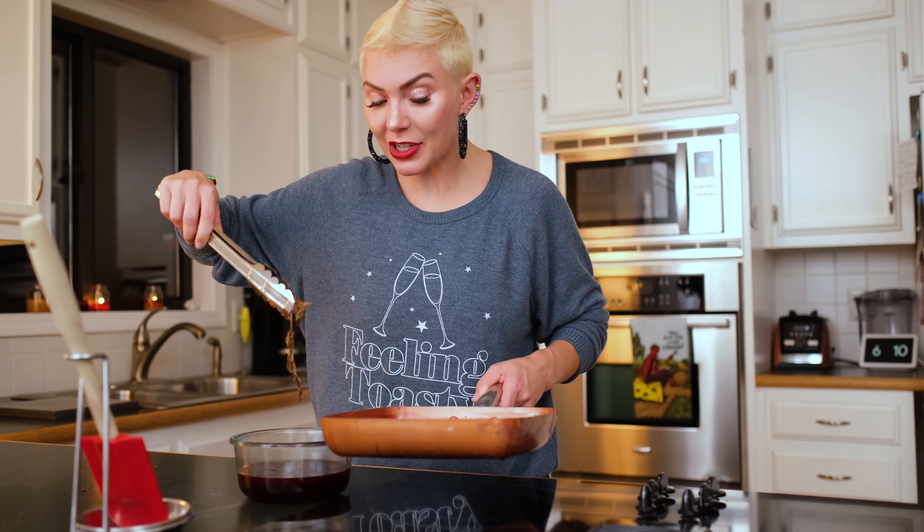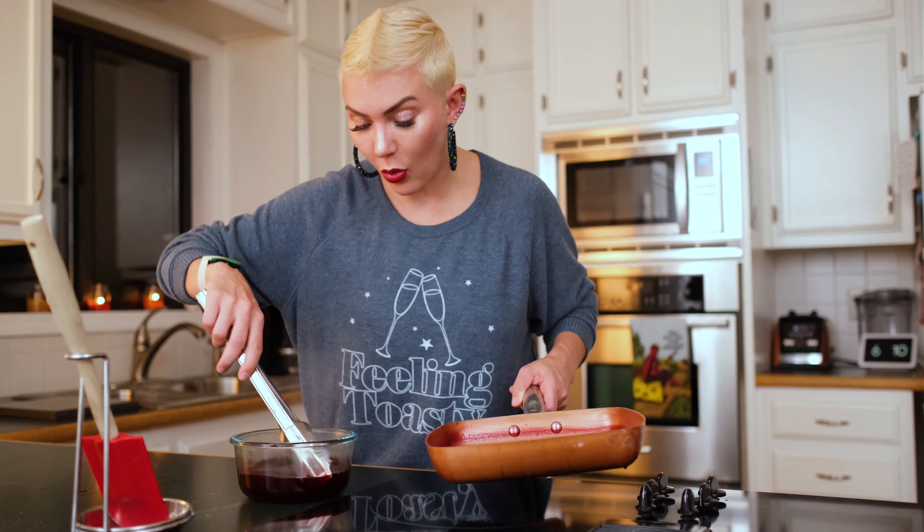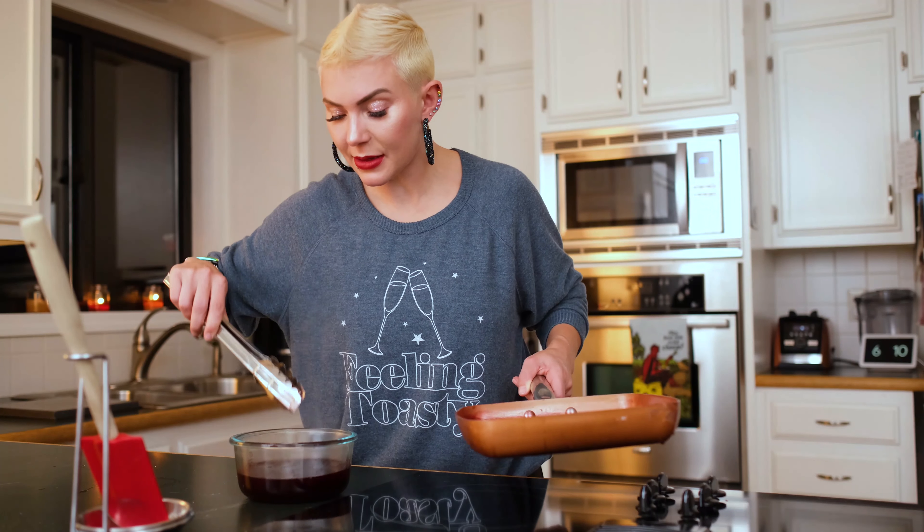I'm going to pull out all of the rosemary. The cool thing about really fresh rosemary is that it doesn't fall apart on you like dried or older rosemary does, so we don't have any pieces in there. We're just going to let it cool down. Once it cools down, I'm going to put the lid on it and put it in the refrigerator and let it chill so that we can mix it into our cocktail.